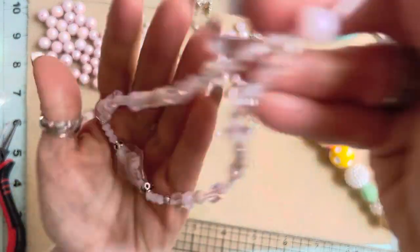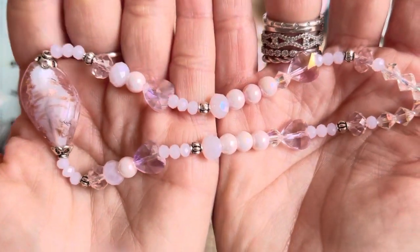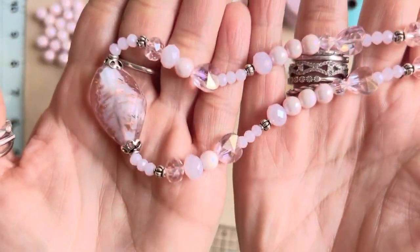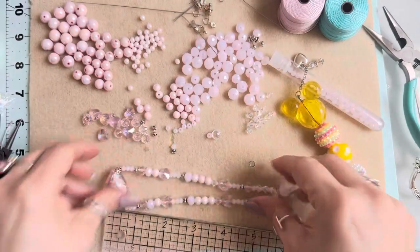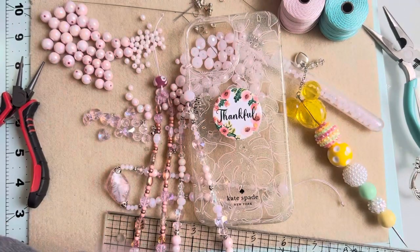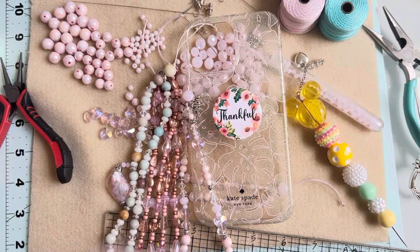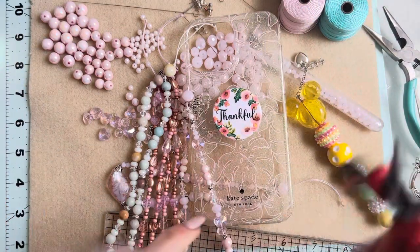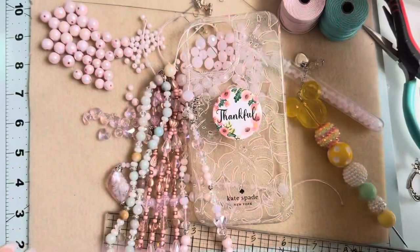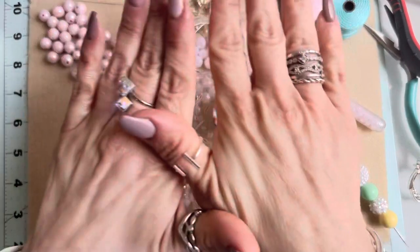If you guys make any of these, make sure you show me — I want to see what you make! I have letter beads, so I definitely want to make some with words on them. It's fun, simple, and super fast. Thank you so much for watching — I had a blast making these and I want to gift them to everybody. If you have any questions, put them in the comments below. All my beads and cording are from Hobby Lobby — the cording comes in two sets of colors and will last a lifetime. Have an amazing and super blessed day, guys — see you later, bye!